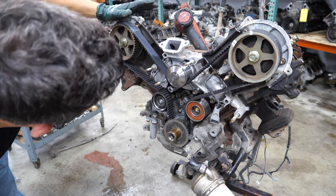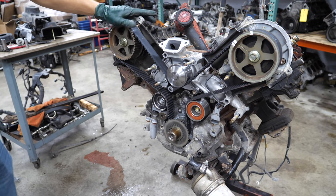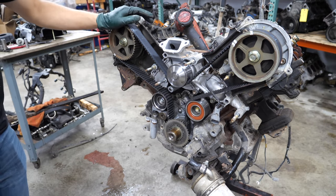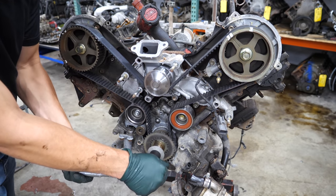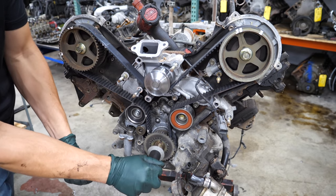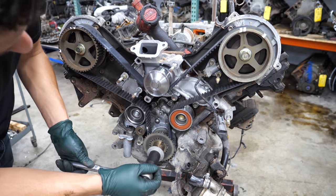It looks like this engine at least had some maintenance done. Let's go ahead and peel this belt off and then start getting the heads off. I'm actually going to put this engine in time before I pull the belt — it might make things a little bit easier. All the timing marks seem to line up.